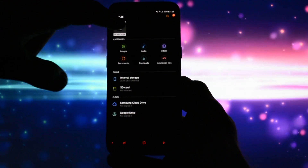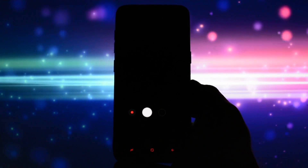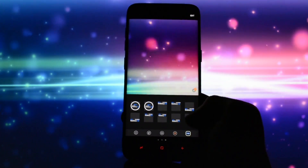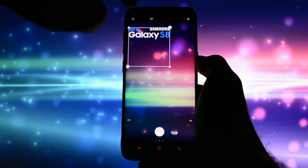All you have to do is download the app in the description, copy it to your internal memory, and then simply install it. Open up the camera app and swipe from right to left to access the effects panel. You'll find all the beautiful Shot on Galaxy S8 or S8 Plus watermarks — you can click each one and they will appear on your screen.